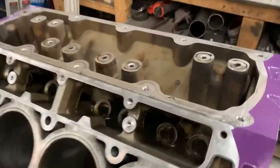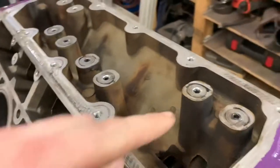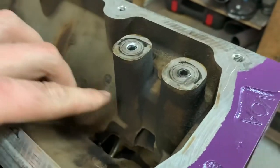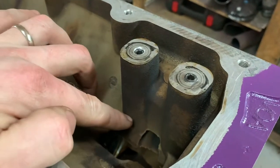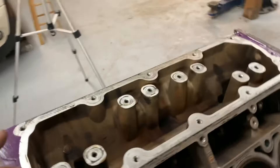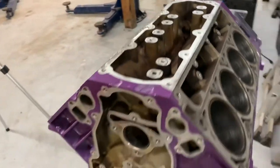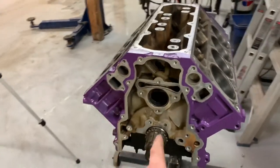Here we have it — all the plugs are in. A couple of them are a little bit below the surface, but it doesn't matter really how far you go down because the hole is the same size the whole way down, about two to two and a half inches. I'll go ahead and pull all these back out, put threadlocker or epoxy on them, put them back in, and we'll be set to go. Then later on I'll put the cam in.